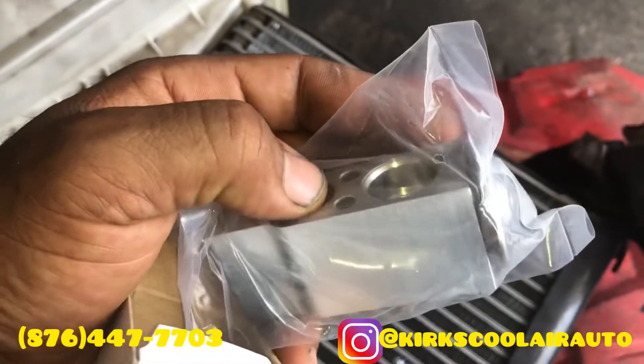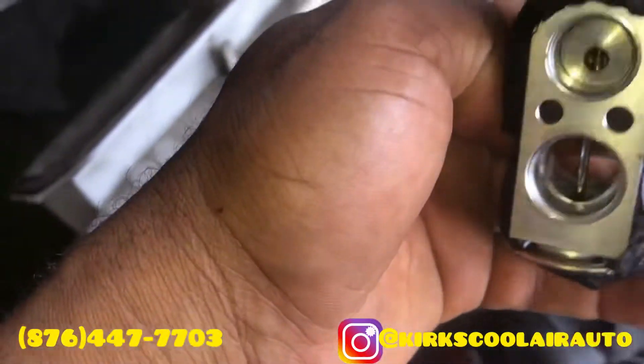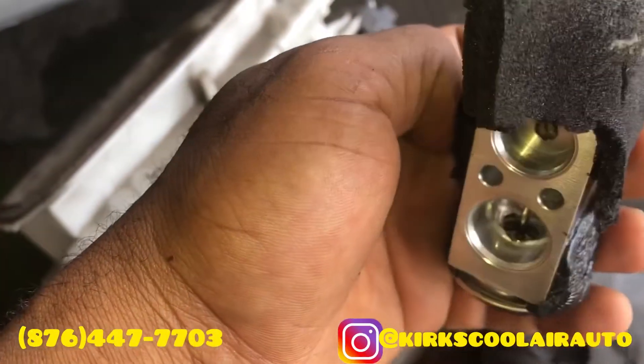And this is the brand new expansion valve that we're going to install. This is the whole expansion valve.